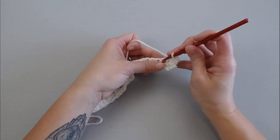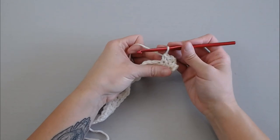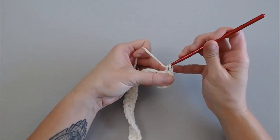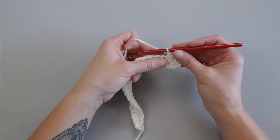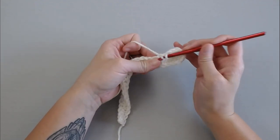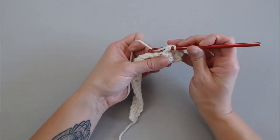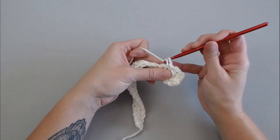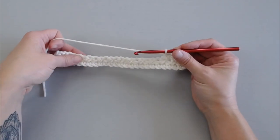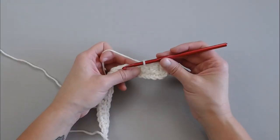Skip one, next one, single crochet, insert your crochet hook into the skipped stitch, yarn over, pull through, yarn over, pull through both loops. Then the next two stitches: skip one, next one, single crochet, insert your crochet hook into the skipped stitch, yarn over, pull through, yarn over, pull through both. The important thing to note with this pattern is you really want to have a looser tension — that way it's a lot easier for you to maneuver your stitches.